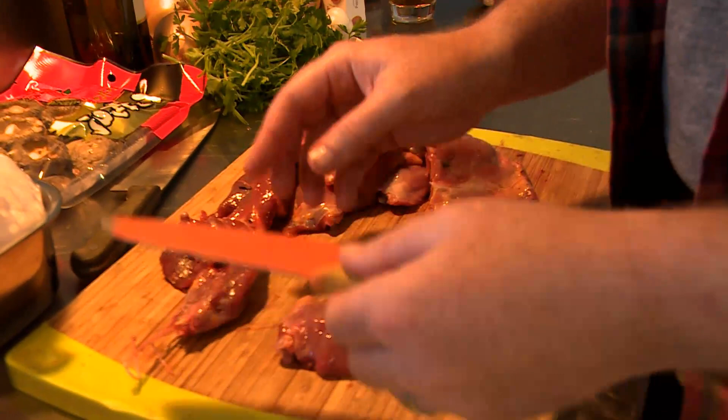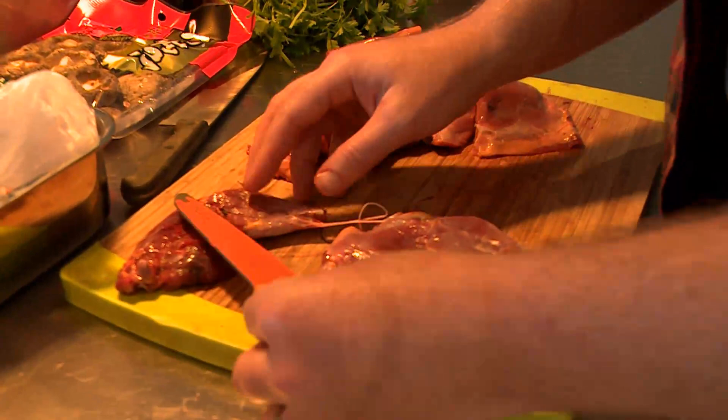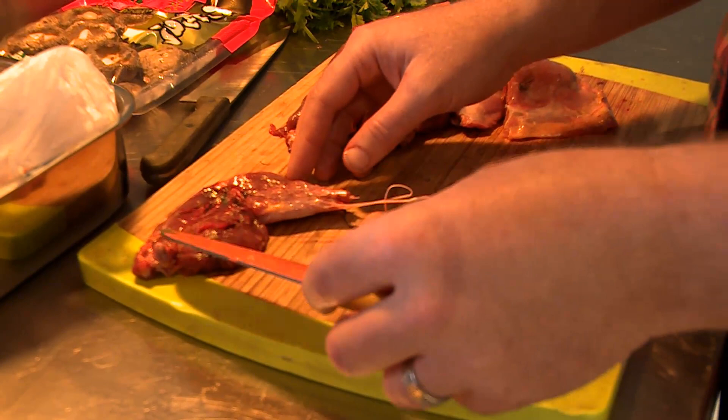An easier way is to separate the thigh meat right here. If you separate this thigh meat, all this is is one bone — there's no sinew. It's very easy to cook and very easy to eat. It's just like a chicken thigh, except a little bit smaller.